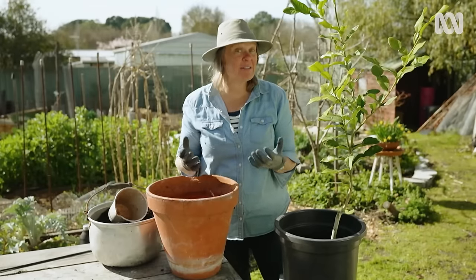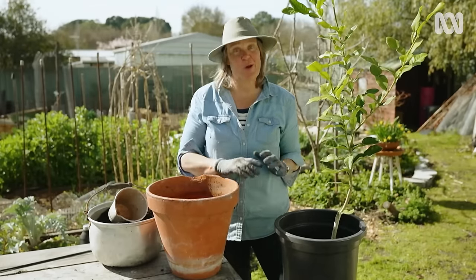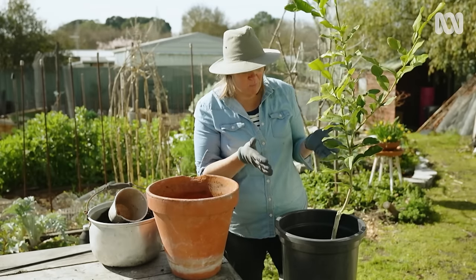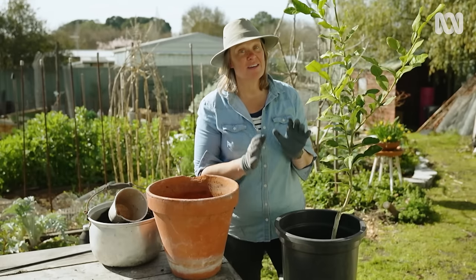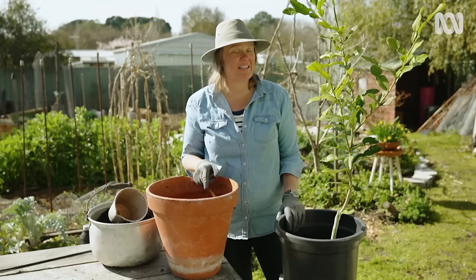With almost all potted plants, there does come a time where a little bit of extra food and diligent watering won't be enough. If you find that the leaves are dulling off and yellowing, or when you water it just rushes straight through the pot and doesn't re-wet well, it is time to move into another container.